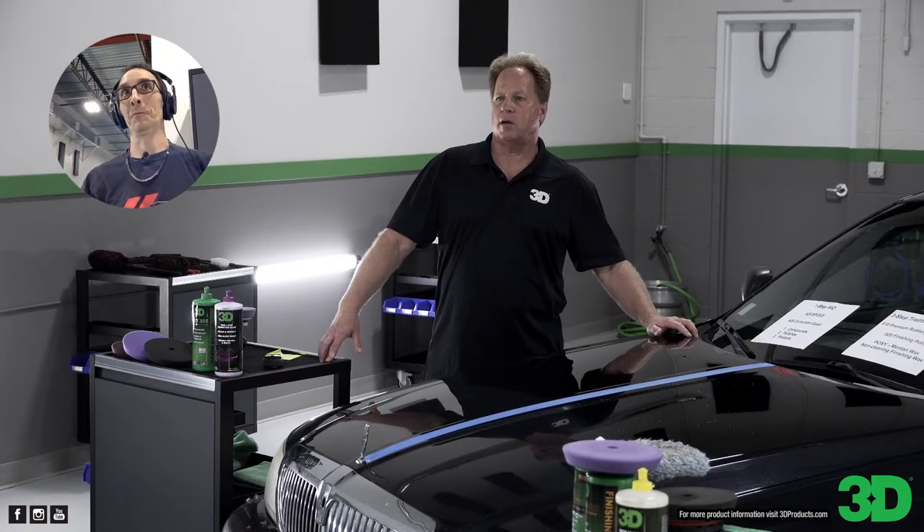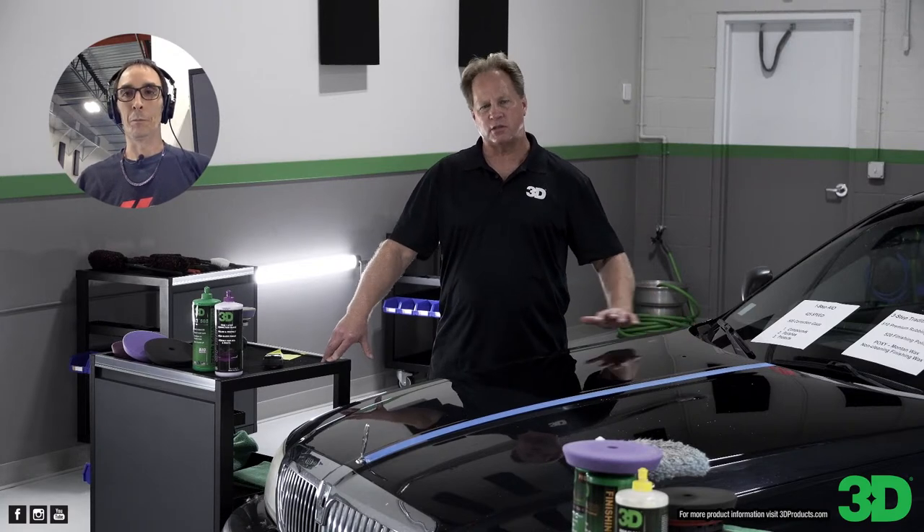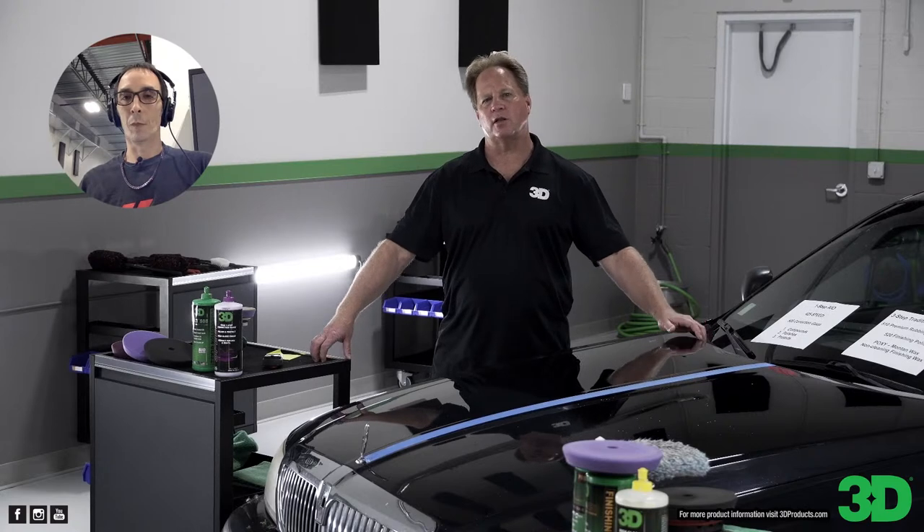We're also trying to work up a class to teach. Kelly Harris of KDS Detailing has offered his classroom, so we're just trying to get the logistics down as to whether to do the class before or after Waxstock, and then we'll announce it. If you're in the UK, please try to get to that class.